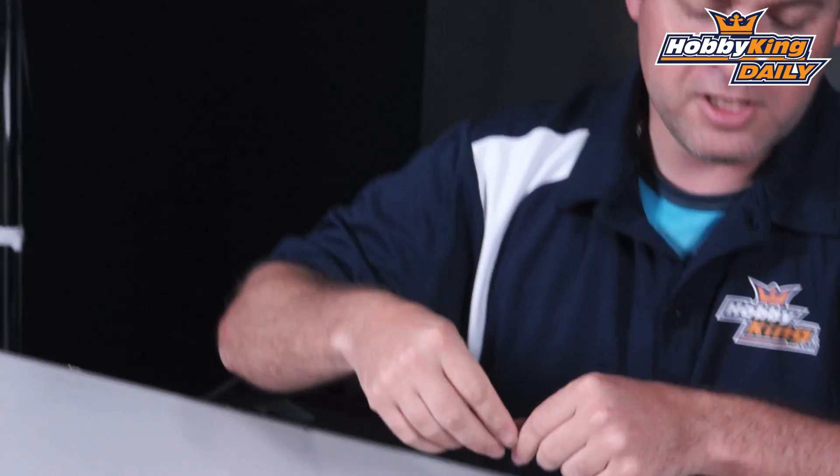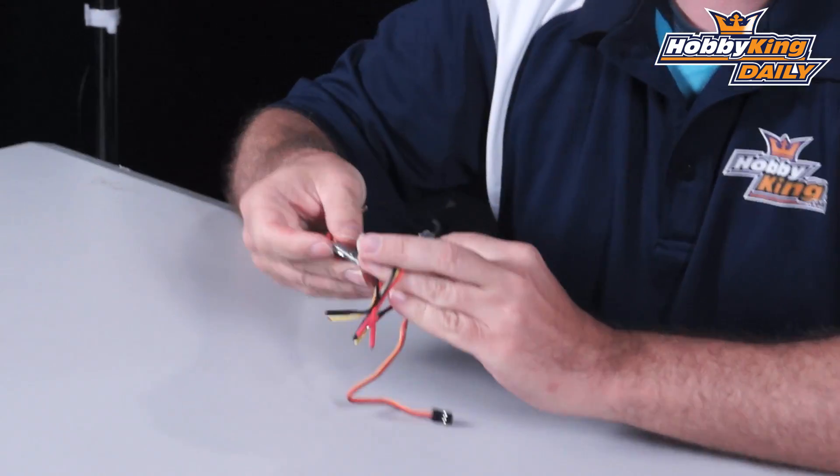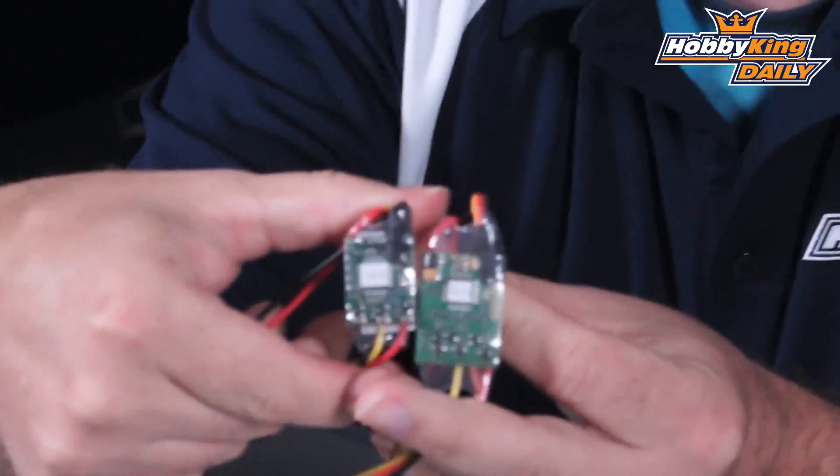So today we're bringing you the Afro 12 version 3. I'm going to hold up the Afro 2 light — this is the 12 amp ESC — and hold this one up so you guys can get a size comparison.